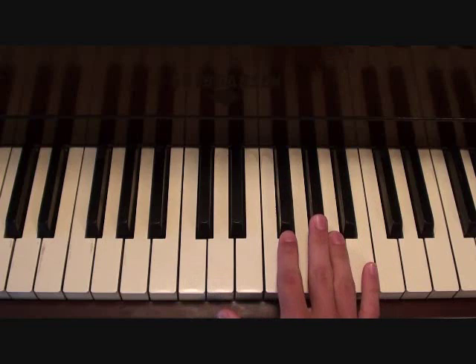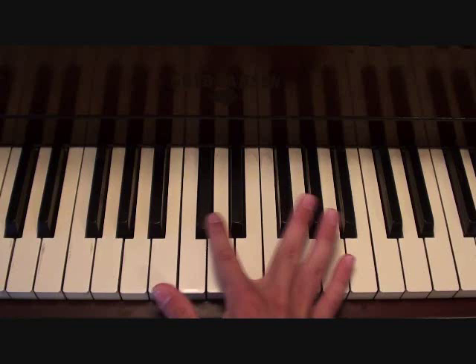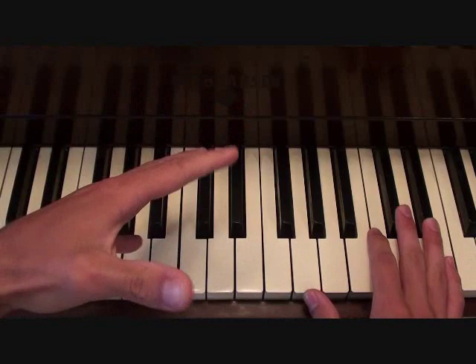Now there's two instrumental parts for the right hand that you're going to need to know. The first one is going to go like this. And you'll see something similar to that surface later in the song. And then the second right hand part is going to go as follows.